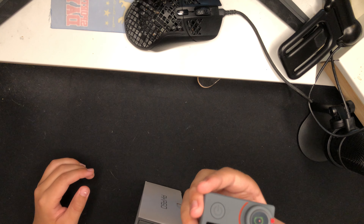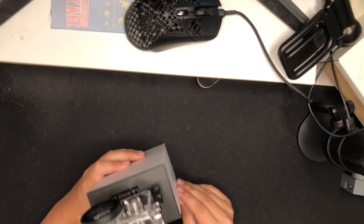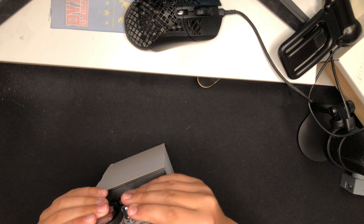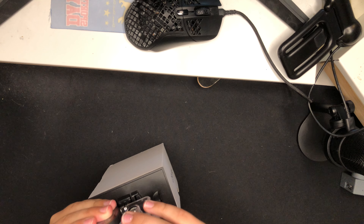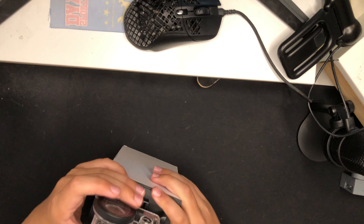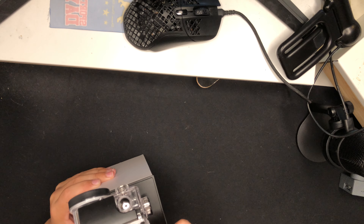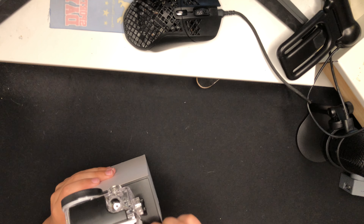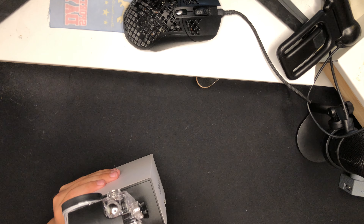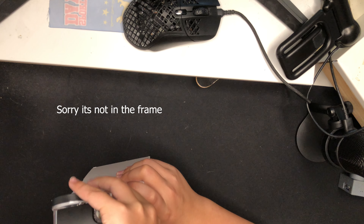To open the box, you just pull down on this. First you take the plastic off, then pull it out like that, and here you have your camera. We'll put the box off to the side — so this is the camera and we're going to start by looking at it.